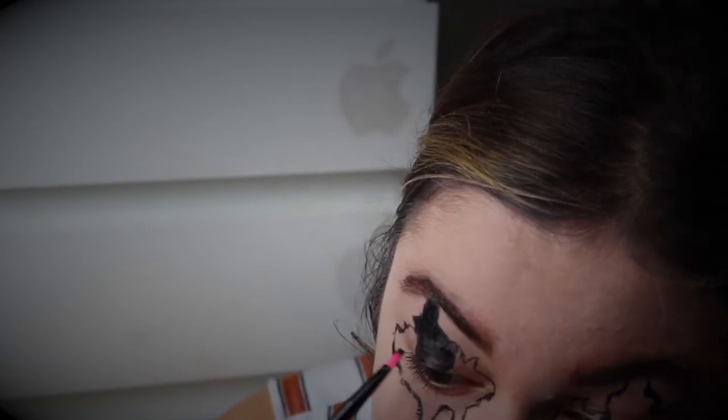We're going to go in after and set that over the black eyeshadow. It's important you do this because the face paint won't give you the strong matte black look that you're looking for. As with any cream product, you need to always set it — it's no different when you're doing face paint.